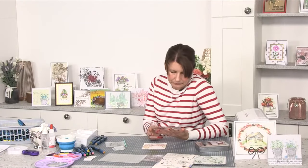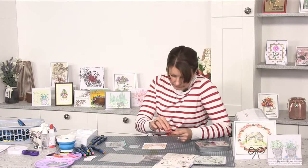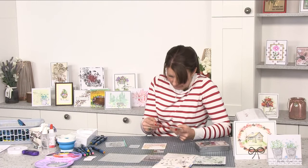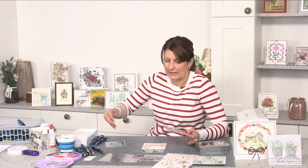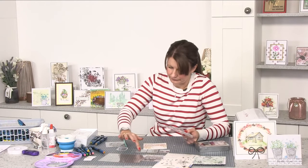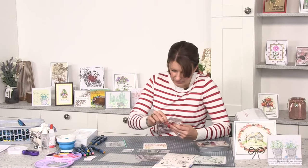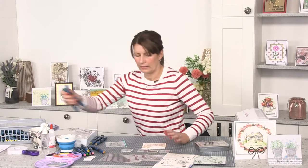Let's pick some other items from the stamp set — some leaf shapes, some fern effects. I'll pop a couple of these onto smaller blocks. Then I'll grab a couple of shades of green to give a bit of depth and dimension. You can see I've got a whole host of greens here.